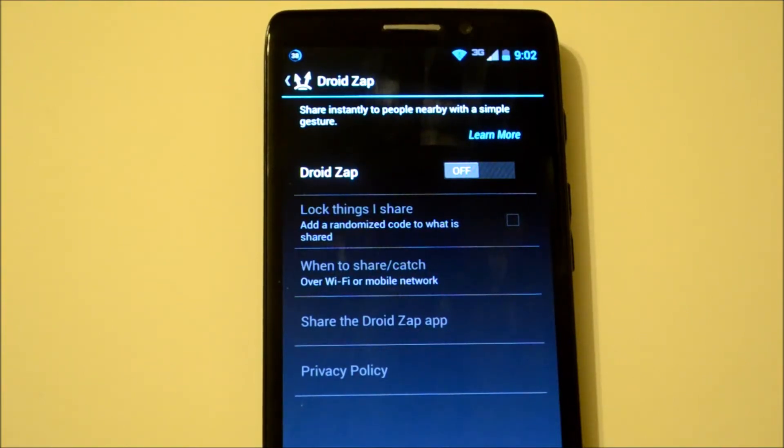Hey everybody, it's Alex here from Android Headlines and today we're taking a look at how to set up DroidZap on your new Droid Ultra, Mini, or Max.